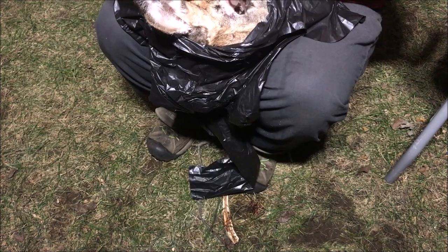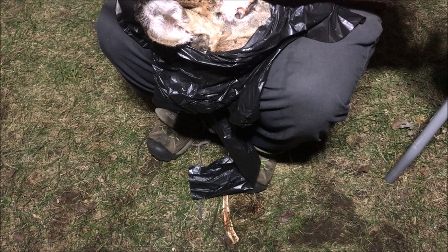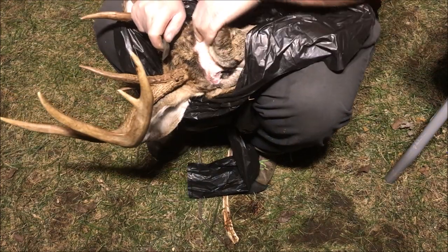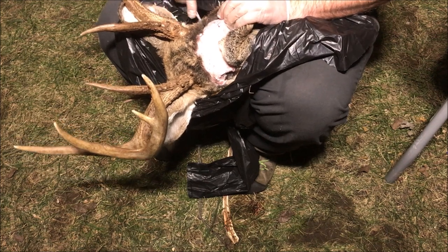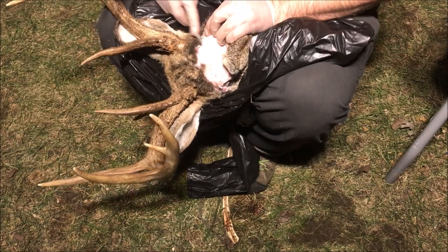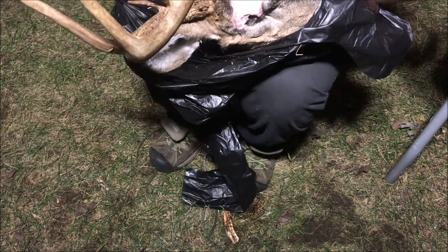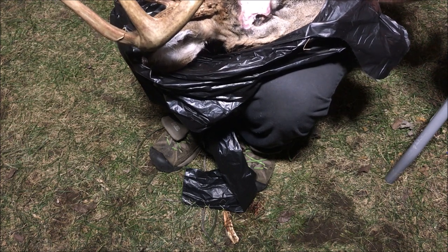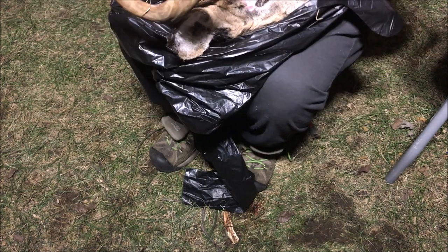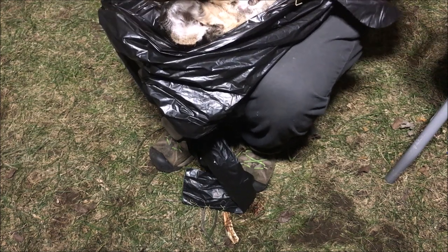At a certain point things get really graphic. Some guys will just put them out in a pile outside and let time do its thing — that's free. I've been putting this off for a while because it's not very fun. This is probably the grossest part of the process and you don't get any food out of it. It's just something cool to have. And it's a lot of time and work.